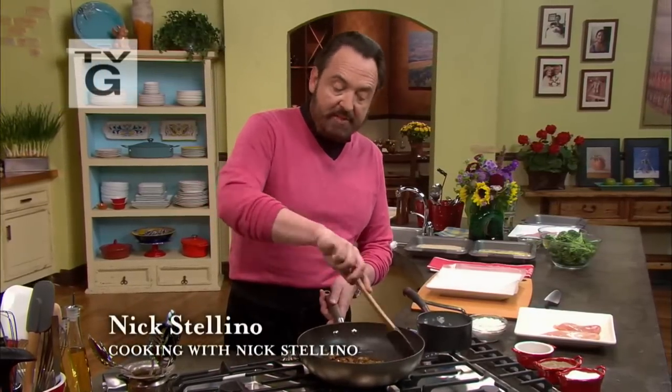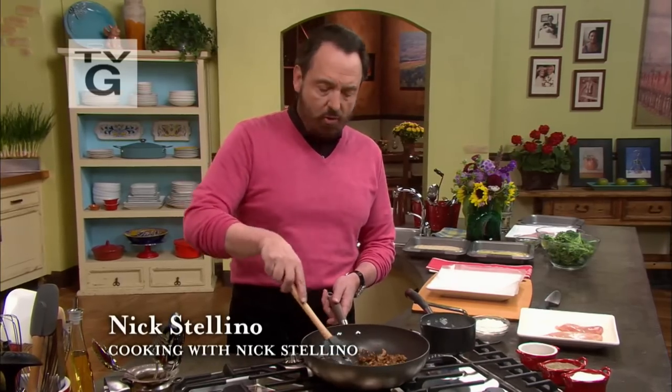Today's dishes are going to be inspired by the American South, primarily from the state of Louisiana and Georgia. New Orleans and Savannah are my two favorites here in the American South. But the food — the way it is — I find a lot of similarity with the southern Italian food that I grew up with. Let me get started.